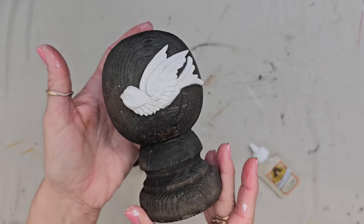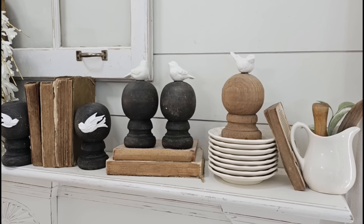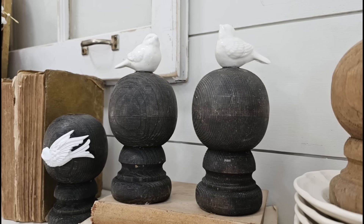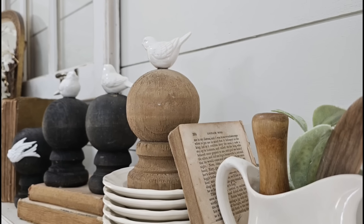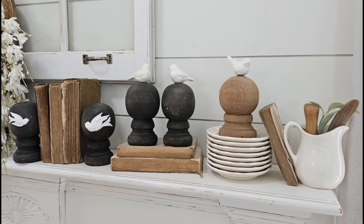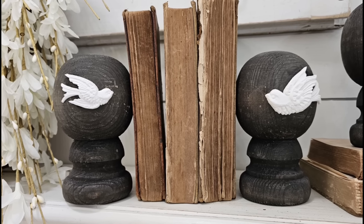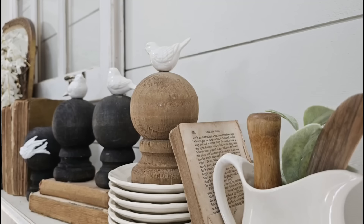Don't you just love the contrast between the dark wood and the white IOD air dry clay? I think I like doing these pieces because we're already starting off with a good base — the finials just have a really cool architectural look as is. And then when we add these glossy ceramic birds or little clay molds, it just takes it to the next level and really creates a unique piece of home decor. I think they look great on their own, but also great as a set, and they look really cute as bookends as well.